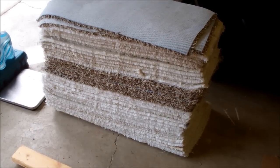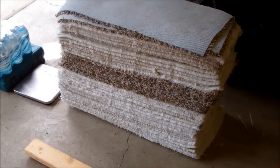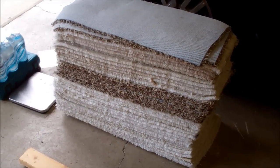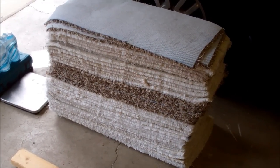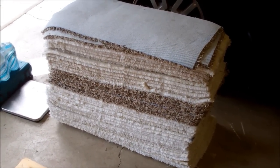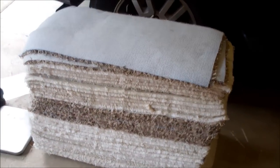I watched a lot of videos on making archery targets out of carpet, but nobody really got into actual details on exactly what they used. I've had a hard time figuring out what I needed, so I figured I'd just record my whole process.